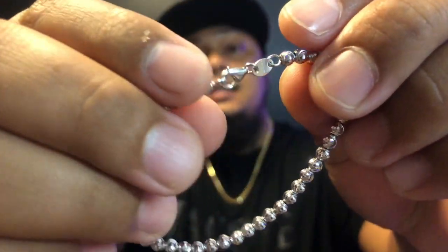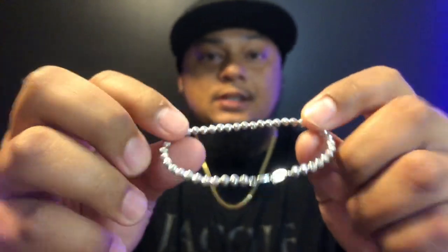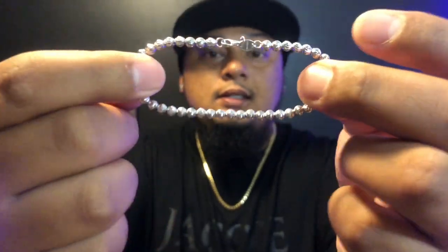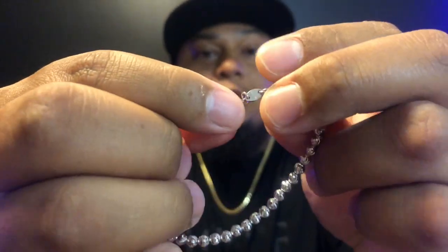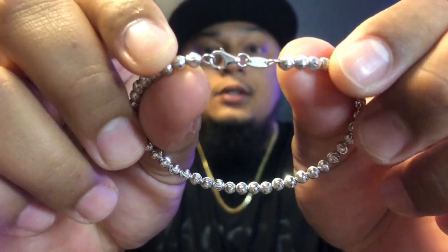As I said before, I like the quality they made on this moon cut. Even though it's semi-hollow, it doesn't feel like it's going to break on you easily — it's solid. And as I said before, it's made in Italy, so you know you're getting quality with this stuff.